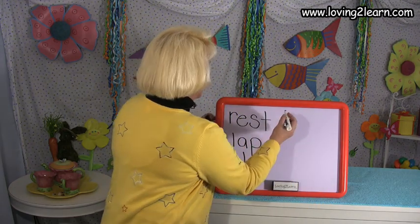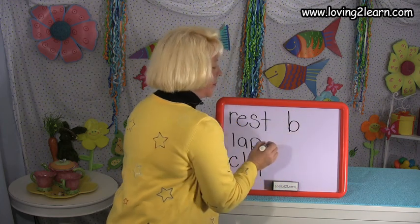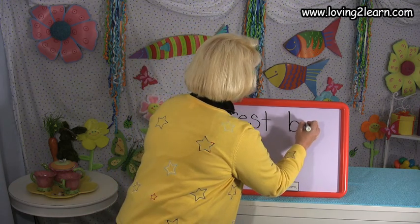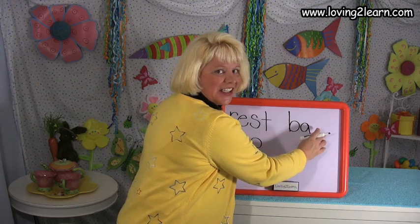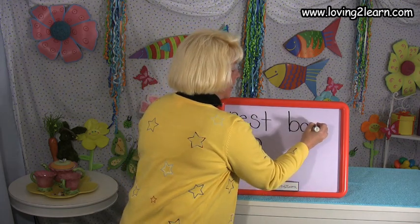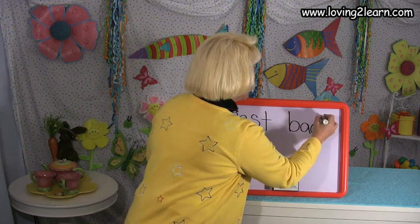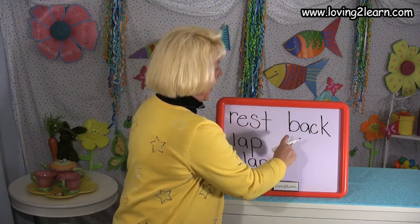B — straight line down and circle around the bottom. A — circle around, straight line down. And for the K sound, we're gonna put two letters together. We write C-K. C — start at the top, circle around. K — straight line down, slanted line in, slanted line out. You just wrote the word back.